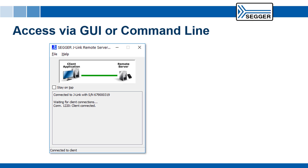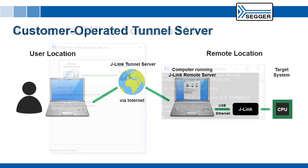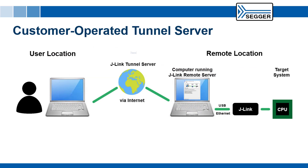Remote Server is available both as a GUI and as a command line application. Both versions are available cross-platform for Windows, Mac OS, and Linux, meaning the Remote Server can be run on a desktop PC or even on a headless system like a Raspberry Pi without a graphical user interface. The default tunnel server is operated by SEGGER — it can and does handle thousands of connections simultaneously, and can be used by any J-Link user free of charge.